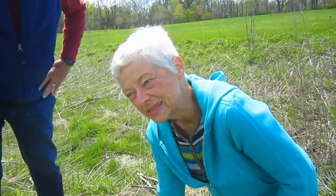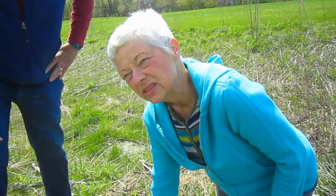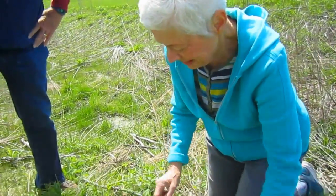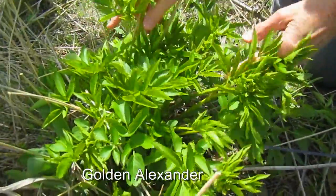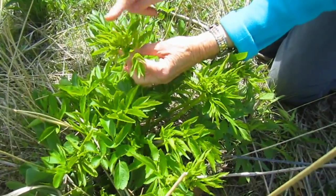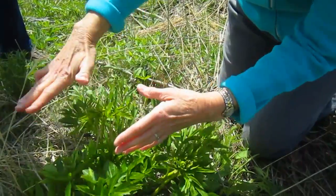The prairie does not really bloom in the spring. A lot of prairie plants like a lot of sun and they really come into their own at the end of July, beginning of August. But there are a few that do bloom in spring, and this is one of them. This is called Golden Alexander and we have a lot of it here. It's just starting to bloom, and this is the flower head — it gets a yellow flower that's probably this big and it's flat on the top.